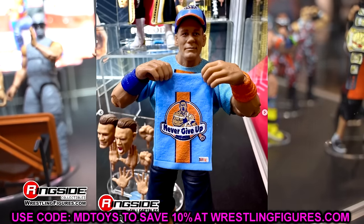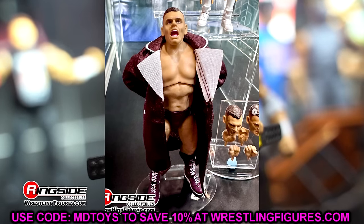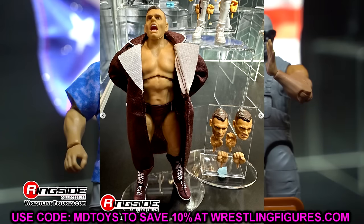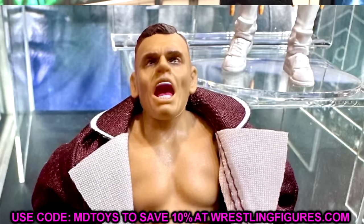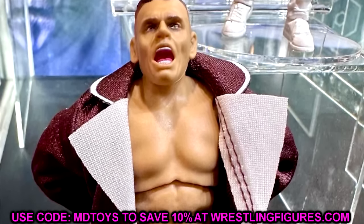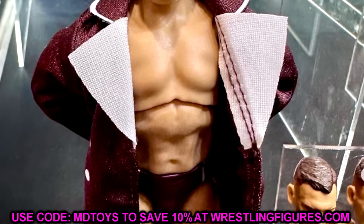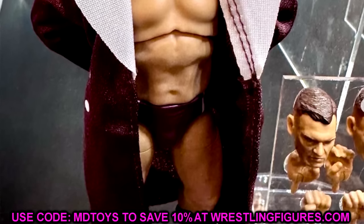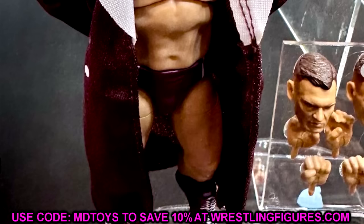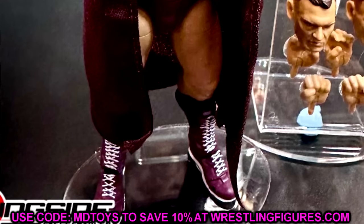We also have a look at the last figure in Ultimate Edition Series 22 — Gunther. He's got the brown gear, which matches the Imperium Elite 2-pack that's a Mattel Creations exclusive. We have a yelling head sculpt, a gritting head sculpt, and a straight face head sculpt — pretty solid. There appears to be a new torso mold for Gunther. I thought his Elite figure was so good, so having an Ultimate is solid. But if you have the Elite 102 Gunther, you can completely skip this — not must-have. Would have preferred the black or navy attire, but it is a Gunther Ultimate.